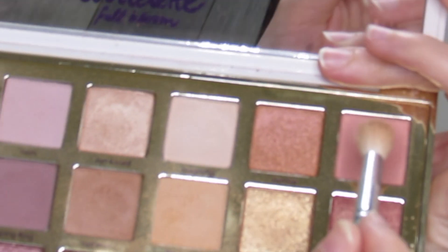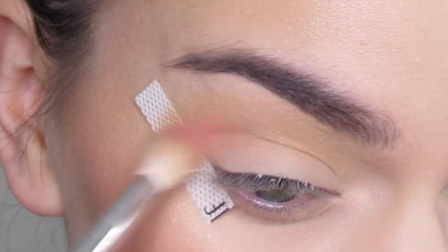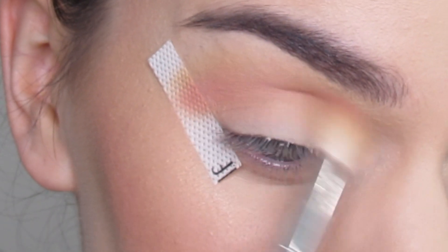Going to take a little bit of the pink shade Peony, just going to take a little bit on the brush and blend that in there, just to get a little bit of pink in the crease.